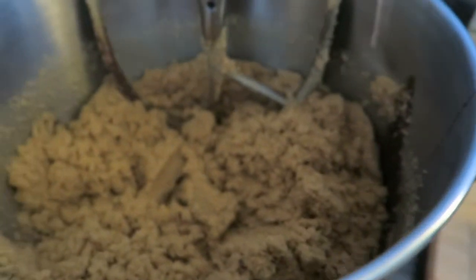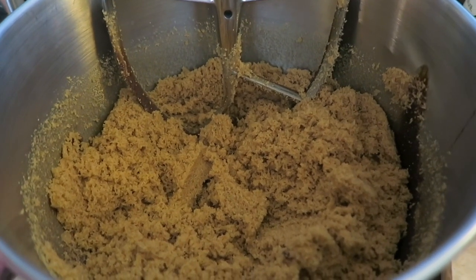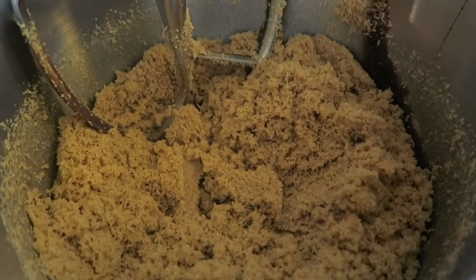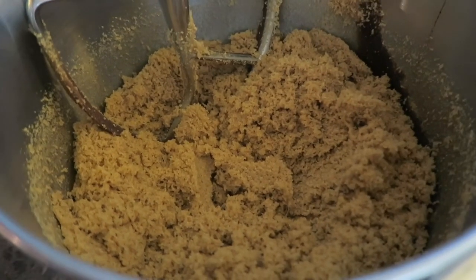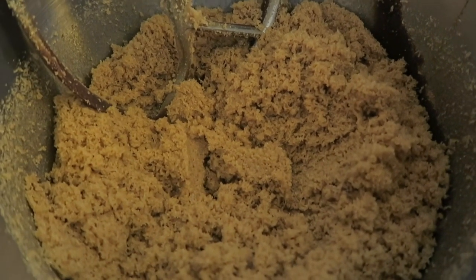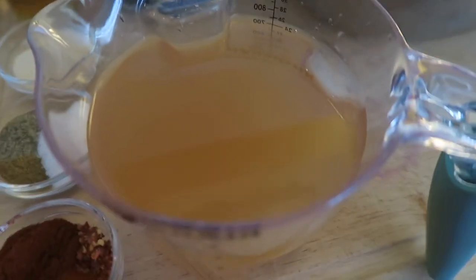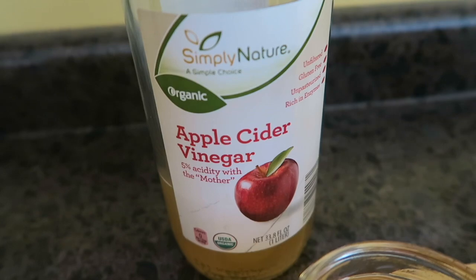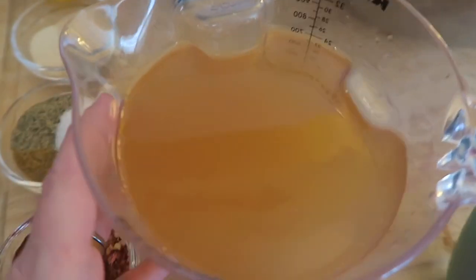I'm also going to be adding two and a quarter cups of brown sugar — I just made a fresh batch this morning for this recipe. For me, it's homemade brown sugar. I will leave a link up above — if you don't make your own homemade brown sugar, you are missing out. So easy, so economical, and much more delicious than any store-bought brown sugar you can buy. We are also adding three cups of apple cider vinegar. I am using an organic apple cider vinegar with the mother in it.